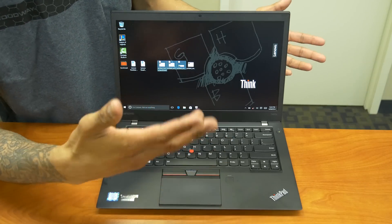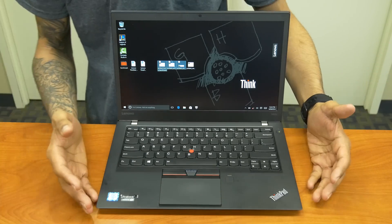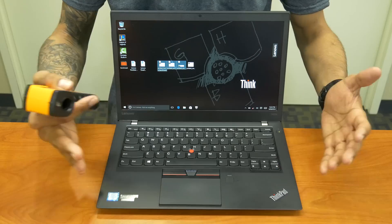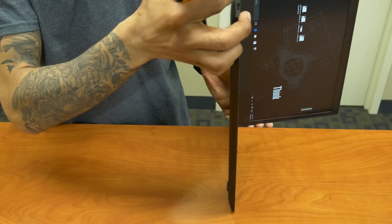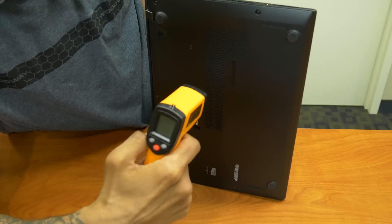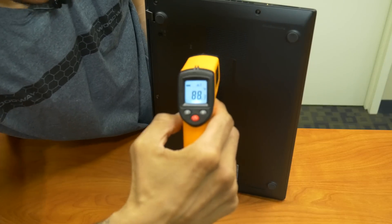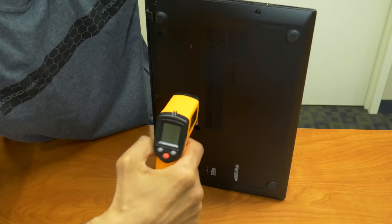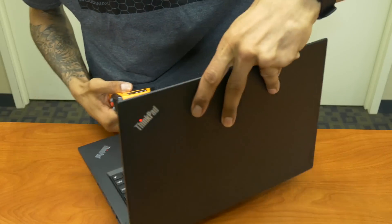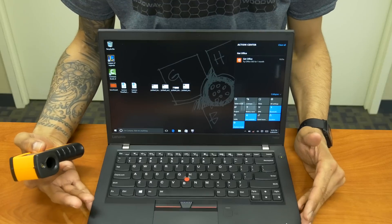Another question from the unboxing comments was how hot the bottom of the machine gets, since many people use laptops on their laps. The laptop has been running throughout the entire hands-on review. After flipping it over with a temperature probe, it's reading 88 degrees. During the benchmarking it actually got up to around 98 degrees, which was quite hot — but it kept running without any problems.